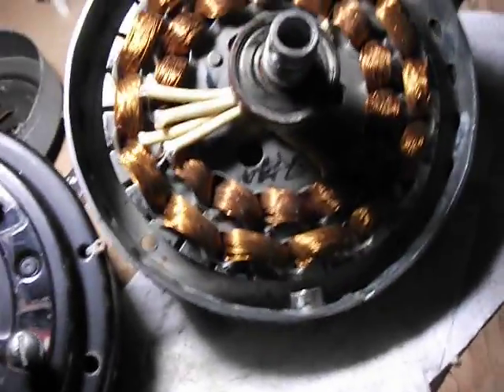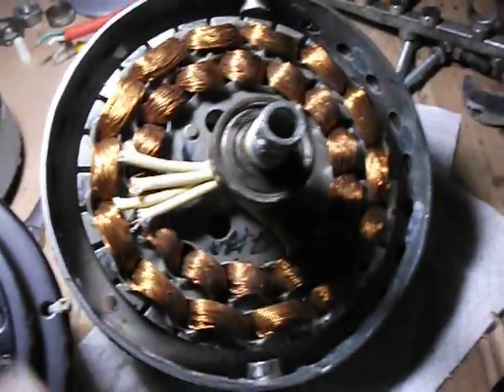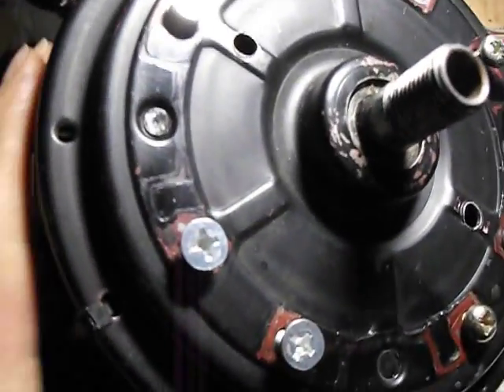I'm going to go ahead and get my magnets positioned on the outside and see what's working best in my situation here. I'm actually going to open this up and use the magnets inside — this one is really good, I built this really well.